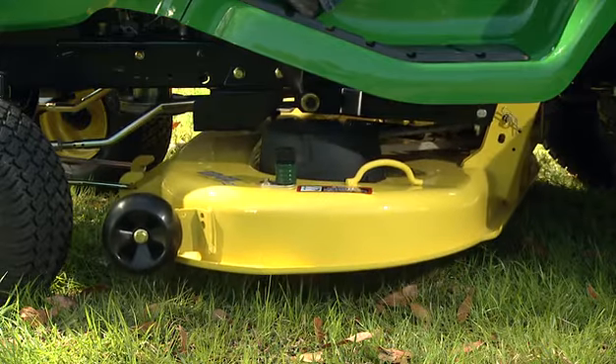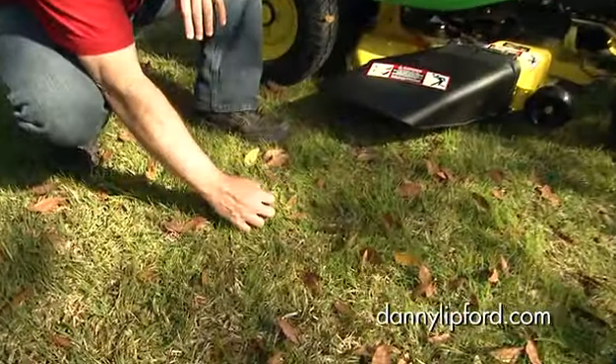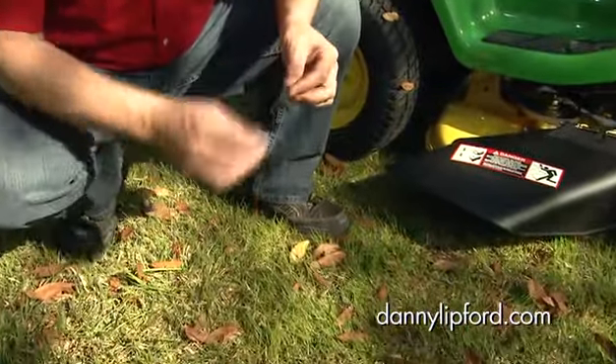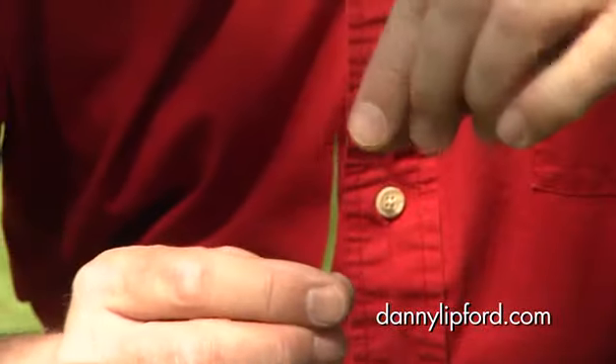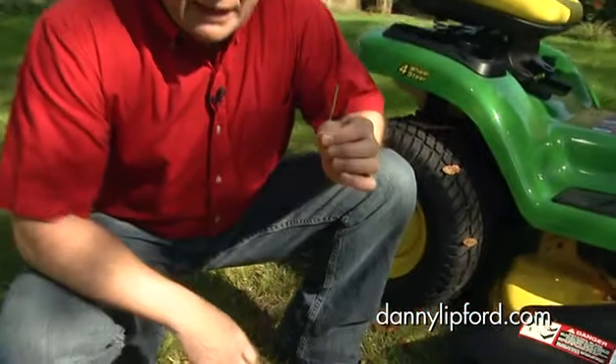Third, think about how high you cut the grass. You don't want to cut your grass too short because that can lead to exposed roots and a dried out lawn. Typically, you want to cut about one third of the blade and that's it.